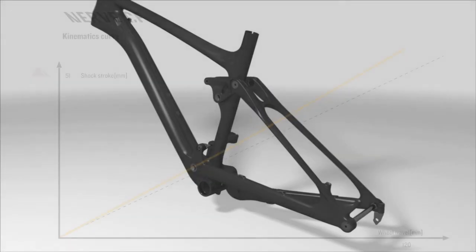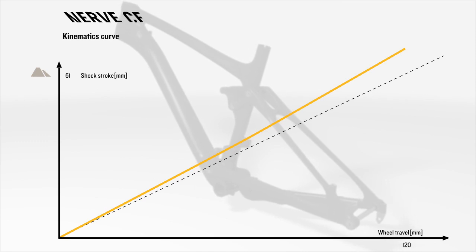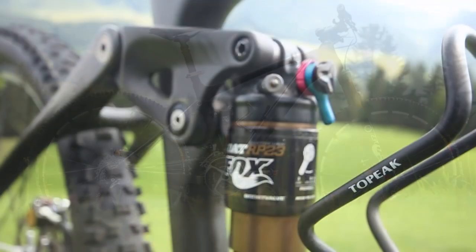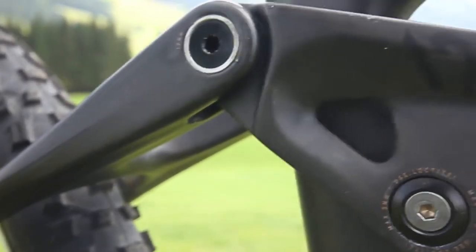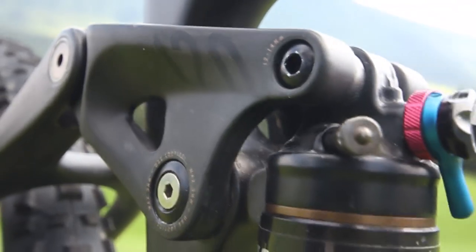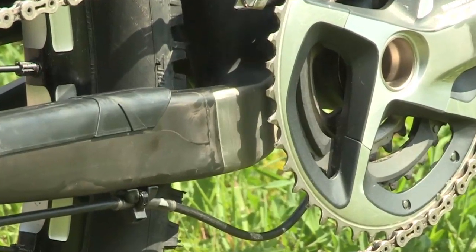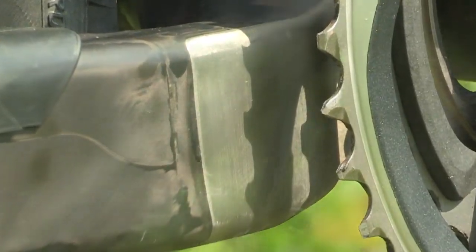This is what we call flex pivot. The interplay of floating shock and flex pivot stays generates a harmonious and linear suspension curve. The 1900 gram full carbon frame is geared towards achieving reductions in weight, guaranteed by the special carbon layup and a one-piece 125 gram carbon rocker, which both combine to make the Nerve CF the fastest Nerve of all time. A tailor-made chain stay protector and the chain suck plate protect the carbon reliably in particularly vulnerable areas.